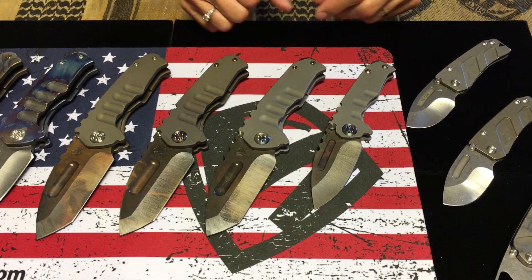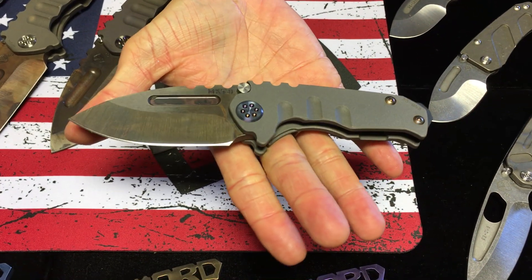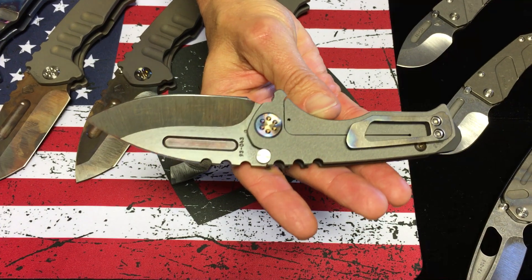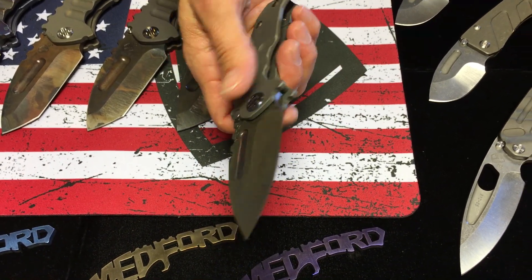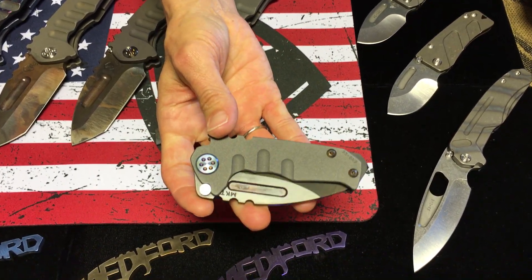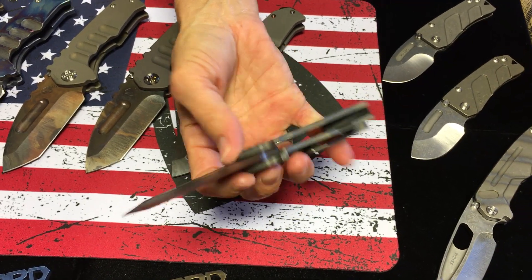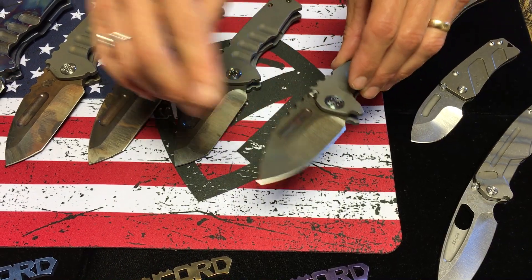We have lots of bead blasted and Vulcan blades here. A micro Praetorian T with a 3V Vulcan drop point blade, flamed hardware, and clip. The handles are bead blasted so they have a very milky smooth feel to them. They have a matted out appearance — you don't see the tumble marks at all. You just need to be exceedingly careful with bead blasting because it does scratch; it's very prone to scratching. And this thing is wicked sharp.